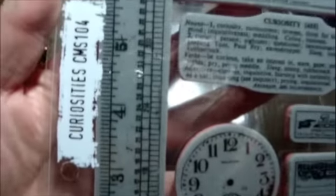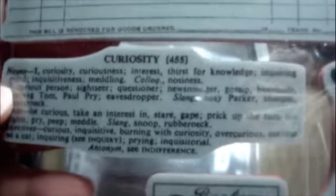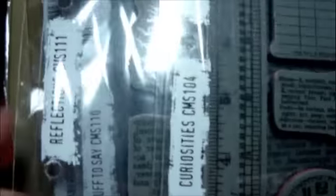I also bought Curiosity, set 104. You have this great ruler, a kind of receipt for merchandise, the book definition of Curiosity, some little stamps, a clock, and great photographs. I'm very excited to play with these. So I've got sets 104, 111, 110, 106, 105, and 101.